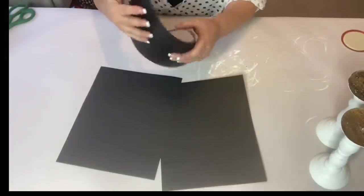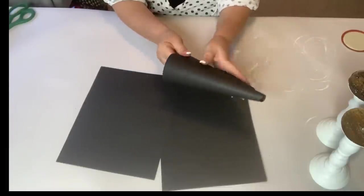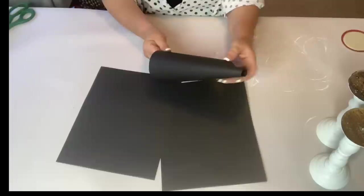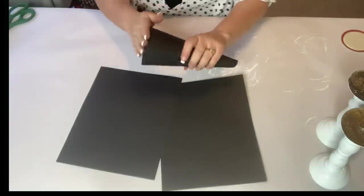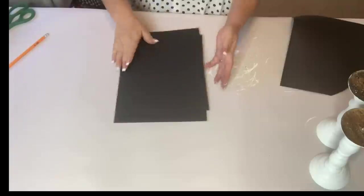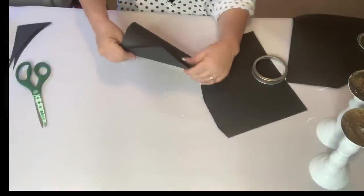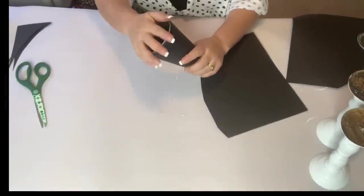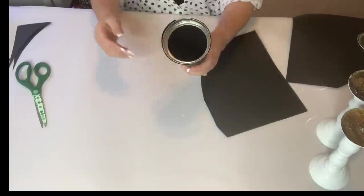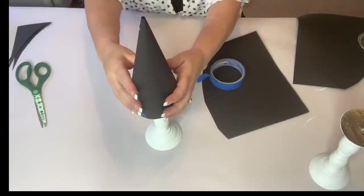Now using this black cardstock I made a template to form the shape of a Christmas tree cone. I rolled it and taped it so it would stay together, making sure the bottom opening was wide enough but snug enough to hold the ring of the jar lid. I cut both of them out, rolled them into cones, then taped them secure. I'm going to cover these with fabric so the blue painter's tape won't show.